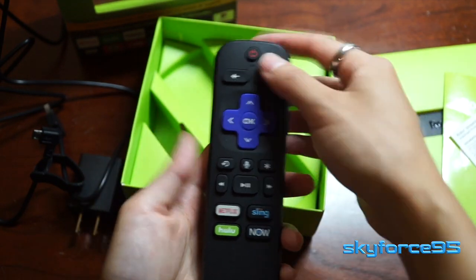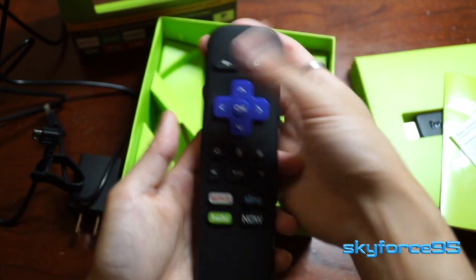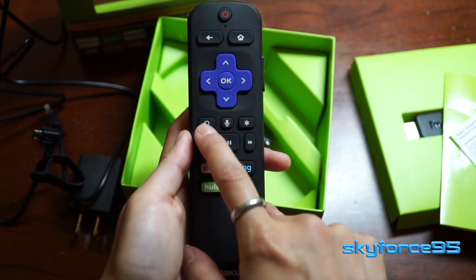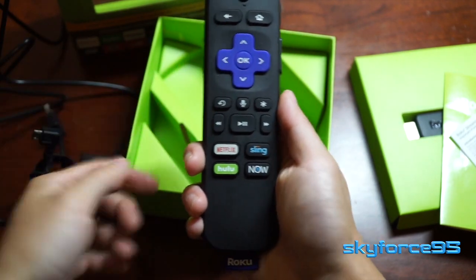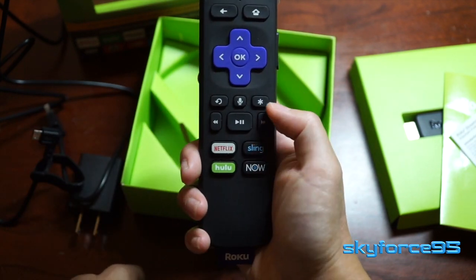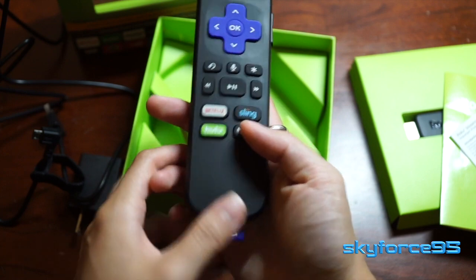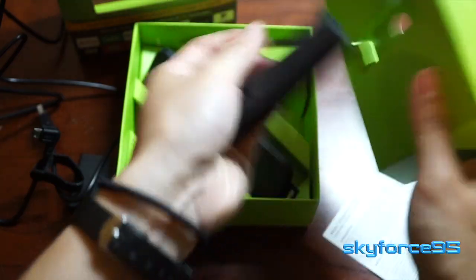Taking a quick look at the remote: you've got the power button, a Home button to go back to the Roku home screen, a Back button, arrow navigation keys, and the OK button. There's a microphone button for voice search. You also have playback controls and some quick-access shortcut keys for Netflix, Hulu, Sling, and Now. And on the side are volume rockers, which is really nice.